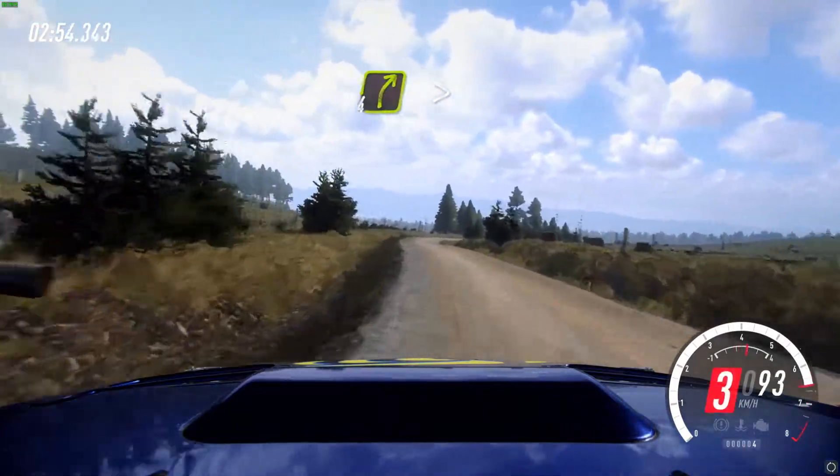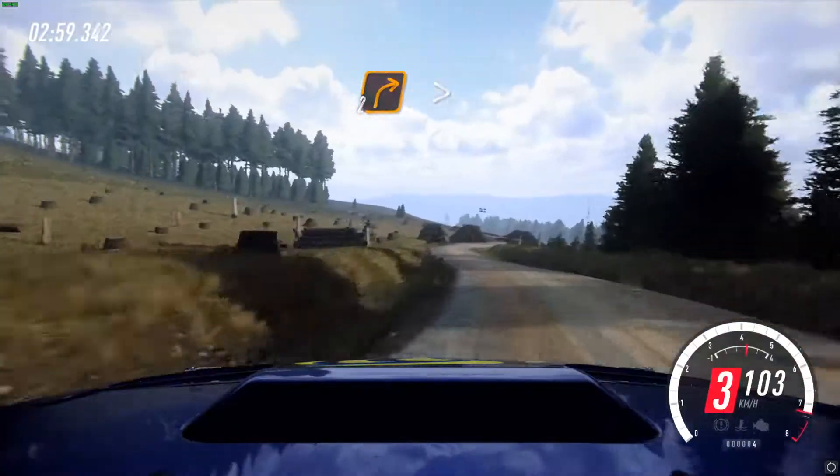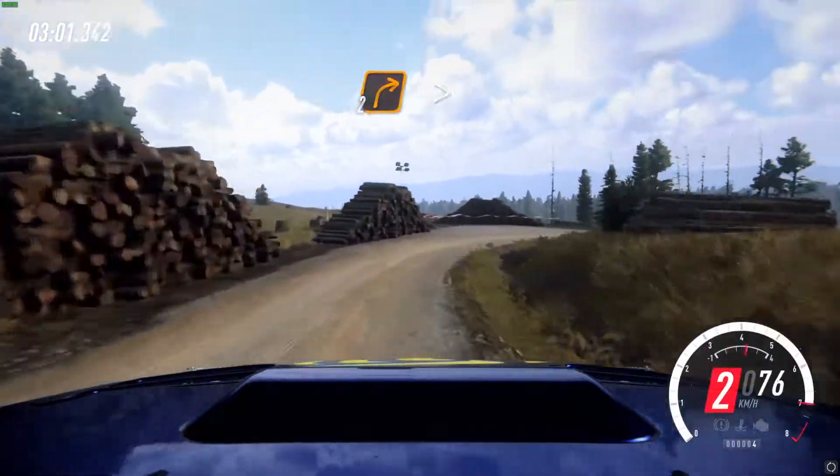40. 4 right, tightens, stitch outside into 3 left, extra long, caution, tightens. Then 2 right, extra long, tightens and keep left.